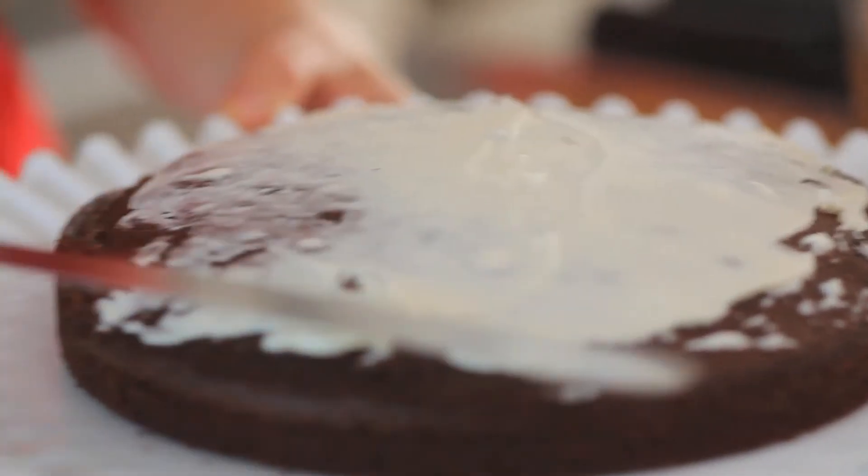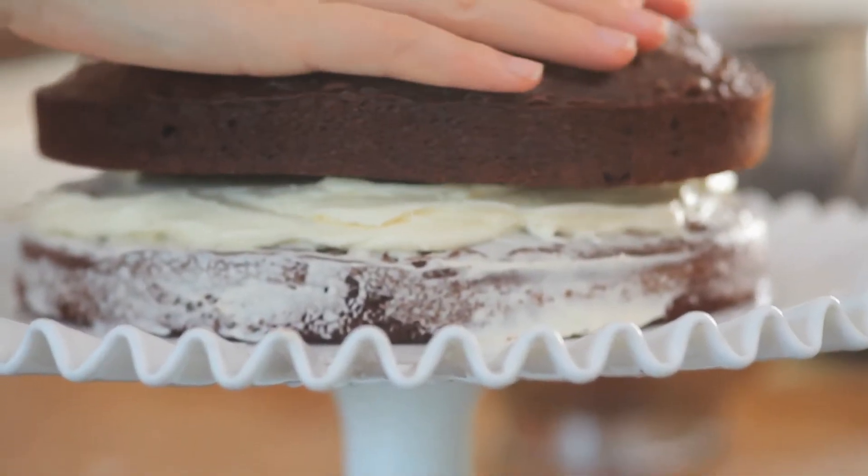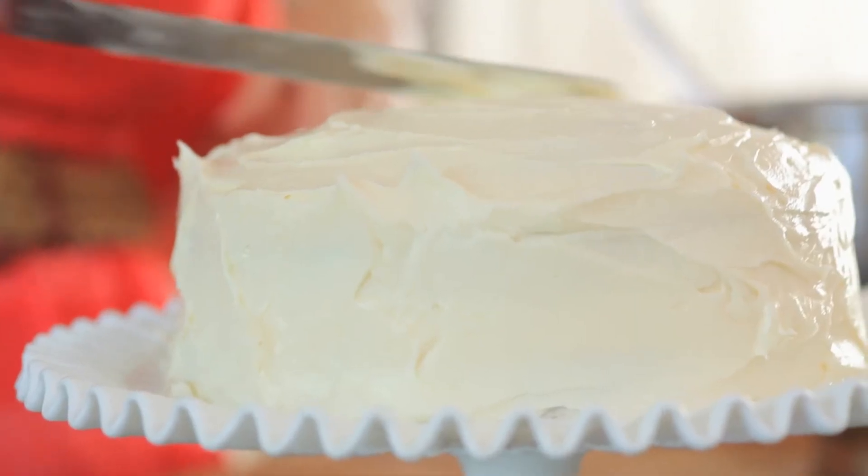Coat the cake in a very thin layer of buttercream. Add a big scoop and work your way out from the center. Add the second layer of cake and then ice the entire thing working with your offset spatula.